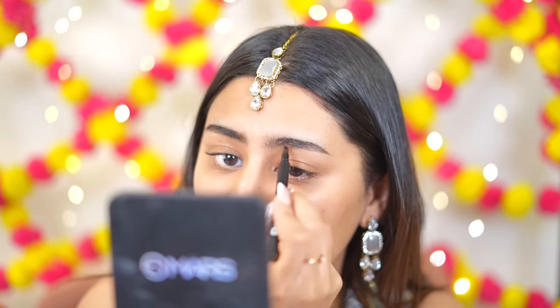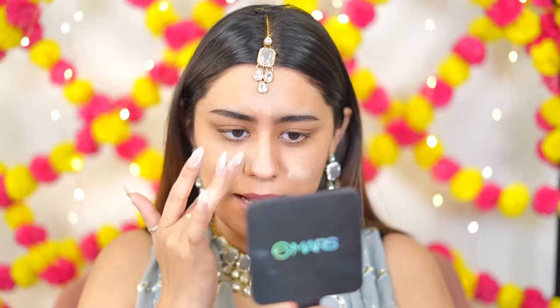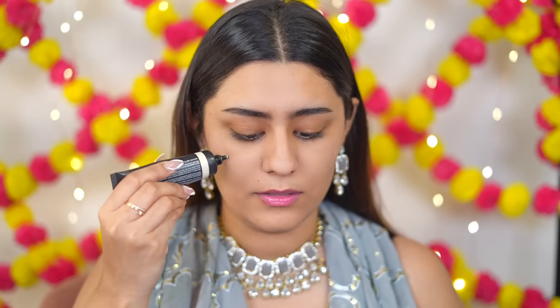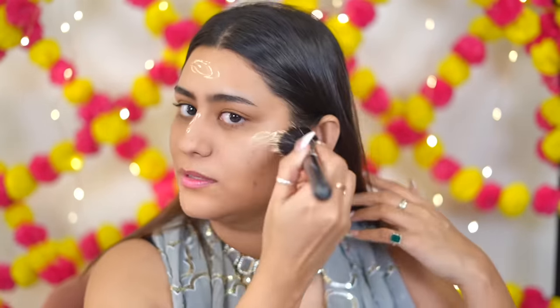Now I'm going to do my base first. I'm using the Most Eligible Soothing Primer from Sugar. By the way, looking at today's products, I feel like Sugar has had a bit of a downfall — they're not launching a lot of new products. Their products are nice but they feel repetitive. For an illuminating effect I'm using the Illuminating Moisturizer in the shade Gold Diggin, applying it to the high points of my face. It's like a dupe for the MAC Strobe Cream — a very subtle glow.